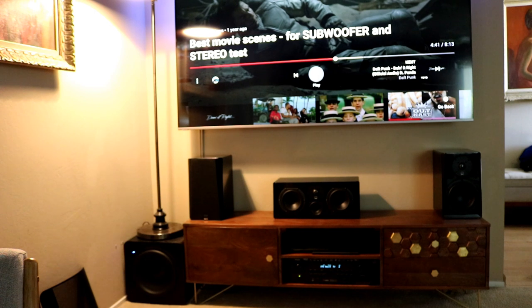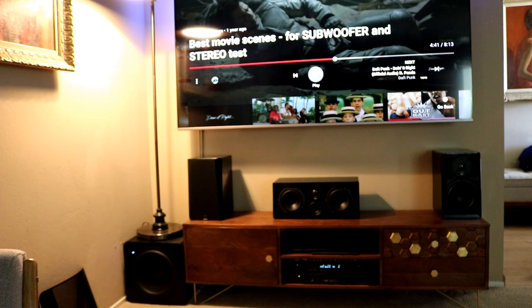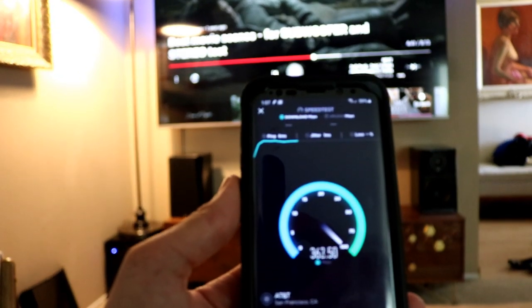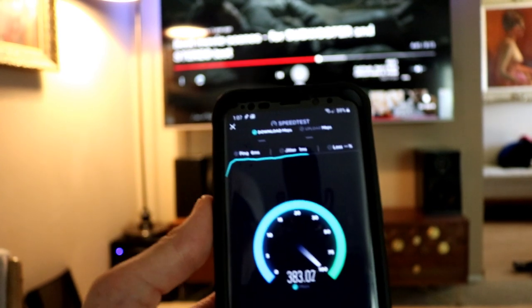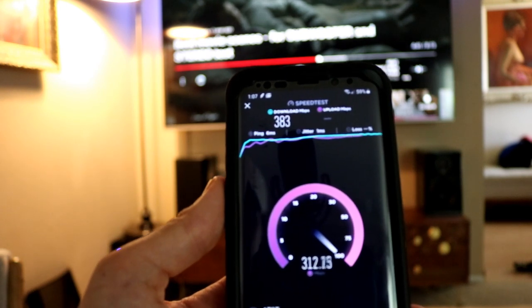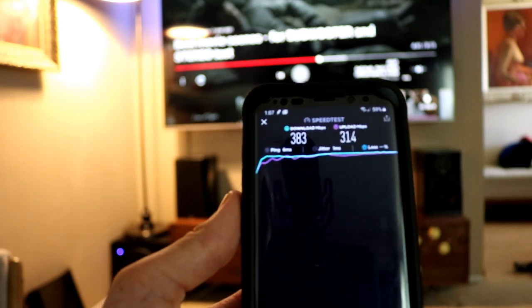For the Wi-Fi, I'm running the Netgear Orbi — rated one of the best mesh systems out there. I'll run a quick speed test on my phone to show you. I'm on a 1000 megabyte connection. As you can see, we're getting almost 400 megs down on Wi-Fi and about 300 up — so 383 down and 314 up. Plenty fast.